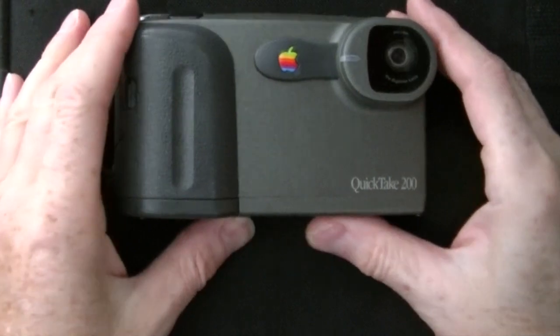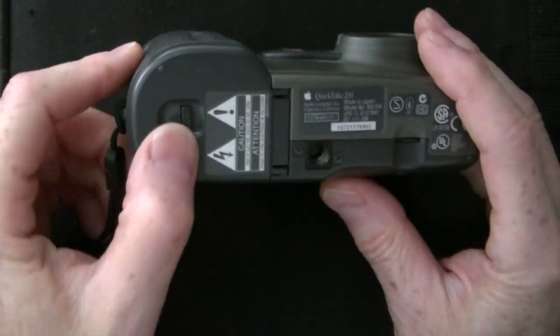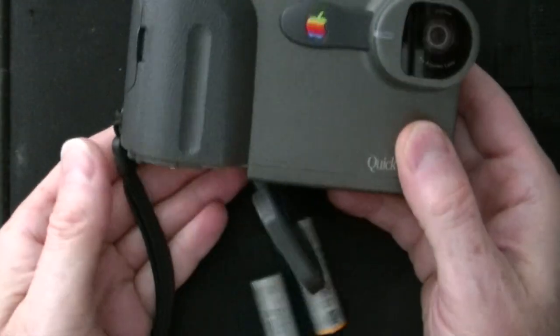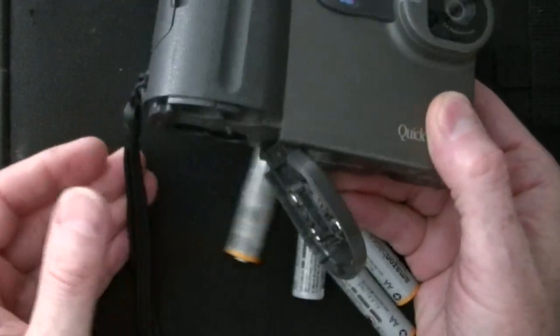The camera was powered by four AA alkaline batteries, or an optional external power adapter. The camera has a healthy appetite for batteries and will devour a set quickly.